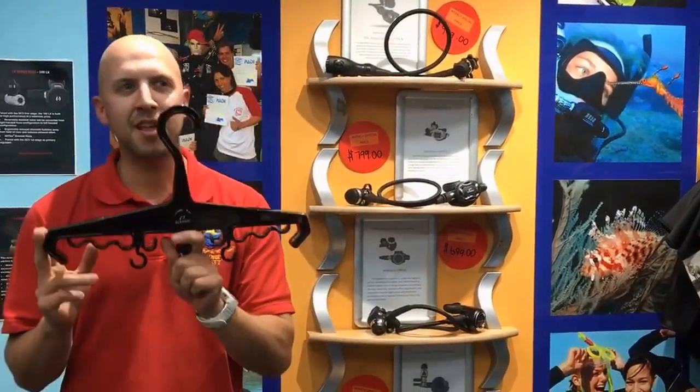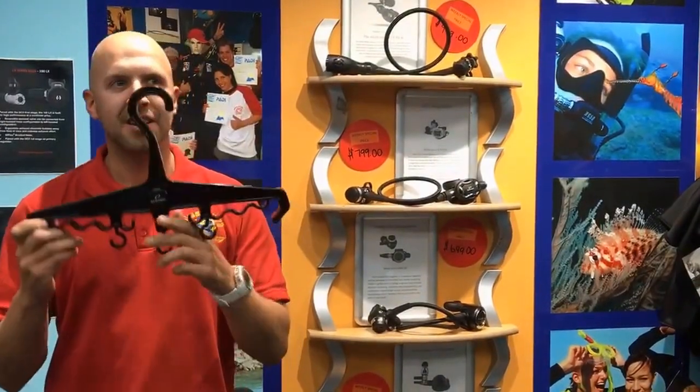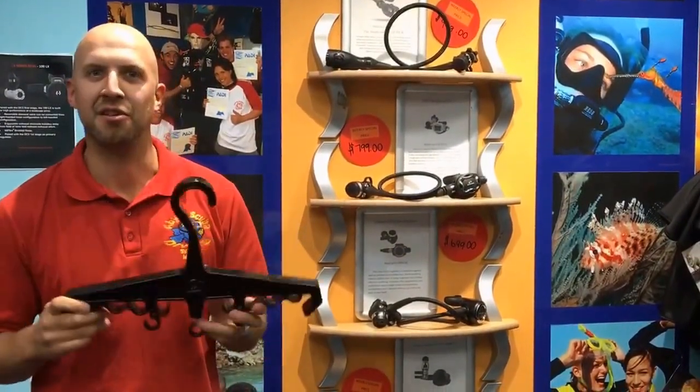They're pretty cool — they can be used as a wetsuit or a dry suit hanger. You can also hang your BCD or your regulators on them as well.